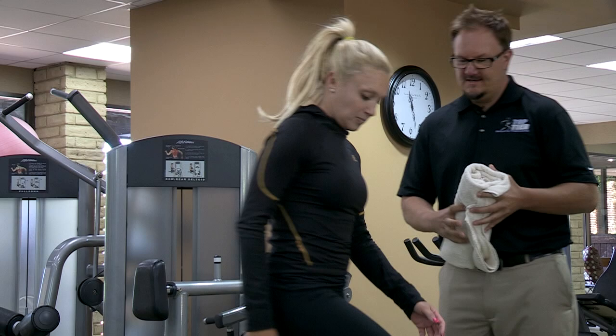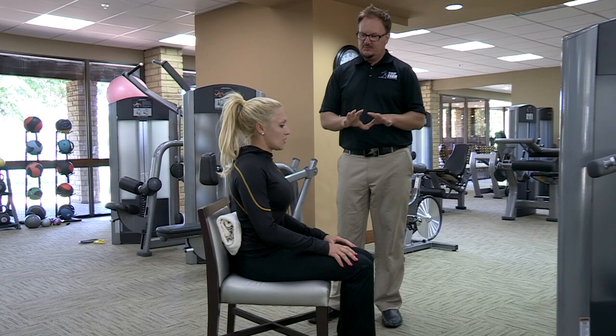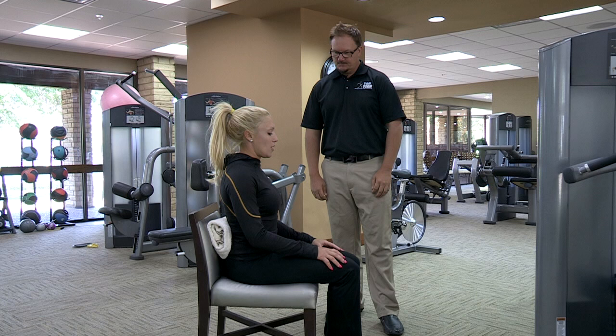Sure. So what we have is a towel here that I've rolled up — go ahead and have a seat. This is going to help us with our low back posture. We have a nice curve called our lordotic curve that really helps distribute the forces in our back. When we're traveling, it's nice to take something and put it back there. You can take a rubber band to keep that nice tight roll.